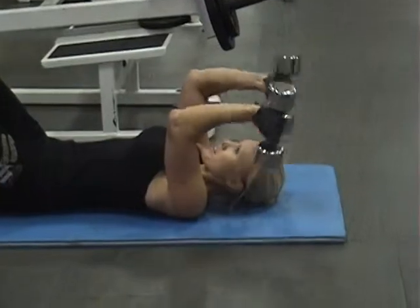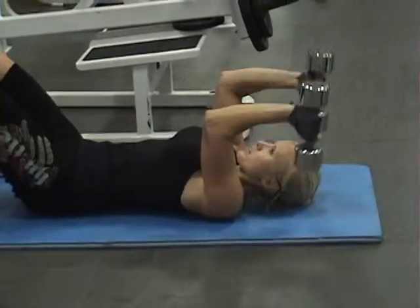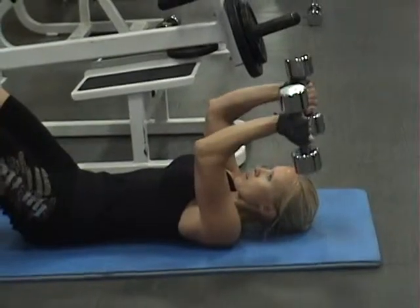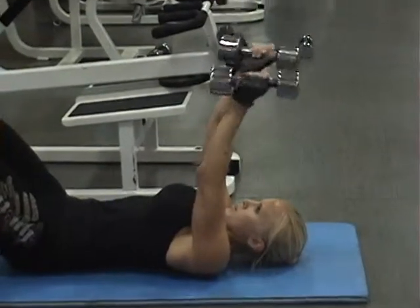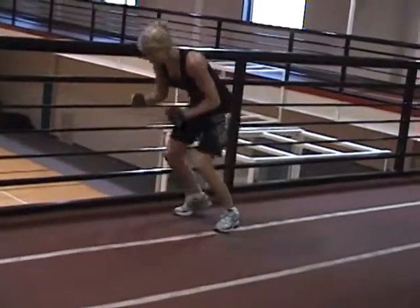Two-motion lying tricep extension. She's starting at her lowest point, coming up halfway, down, and then doing a full motion. Notice her elbows are staying steady — if those elbows start to move, she's going to start feeling her shoulders get involved. Right now we're trying to isolate the tricep. Mini, down, and then pull. Malbec is performing ten traveling backward burpees.